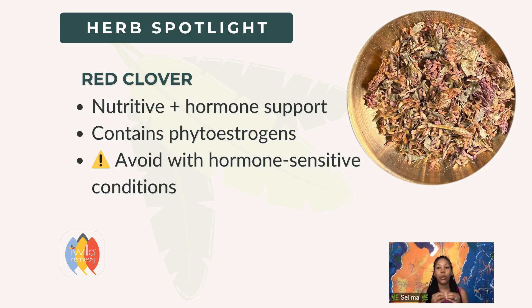Red clover is really great — it's nutritive and also supports hormone health. It has some phytoestrogens in it that loosely bind to our estrogen receptors. That is a note: if you have an estrogen receptor-sensitive hormonal condition, red clover might not be appropriate — that's one contraindication, or use it under the guidance of a practitioner. For family infusions it's helpful for developing children, but I wouldn't make it a single red clover infusion. You can incorporate it into a rotation of herbs, using lesser amounts.